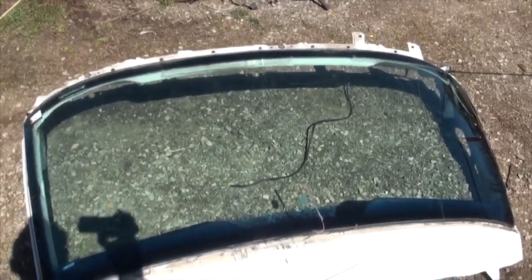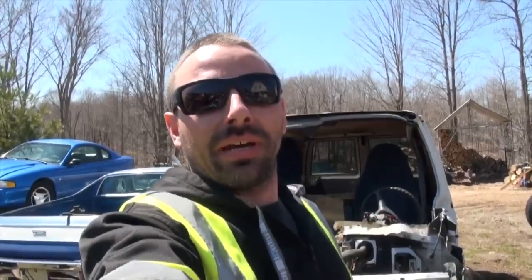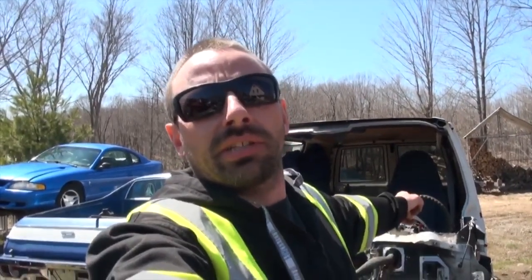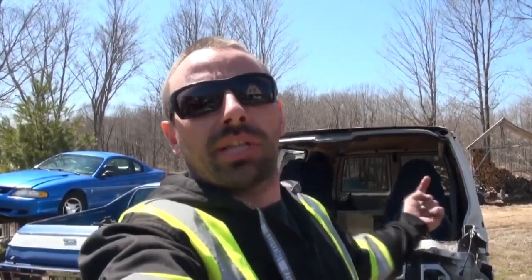How to remove a windshield properly without breaking it — absolutely zero chance of breaking your window doing it that way! I just had lunch and I'm back at it again, feeling more tired than when I left, but I need to get this done today. I'm done hacking, chopping, sawing and chiseling — I'm ready to disconnect the transmission and the engine mounts and lift it up through the roof.